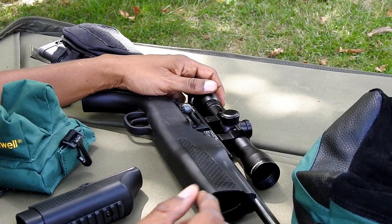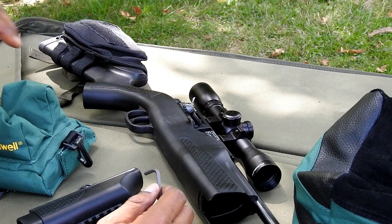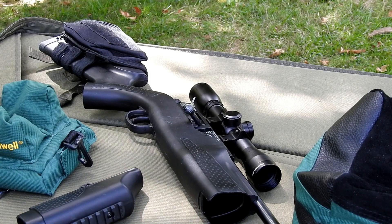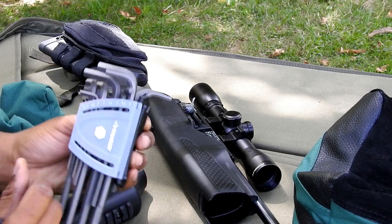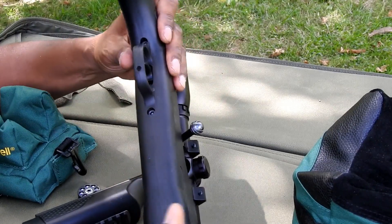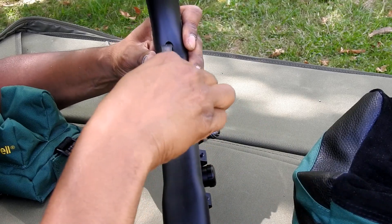Okay, so hopefully you can see what I'm doing here. I've got an Allen key, and I believe it's — it says four millimeter, so I guess that's what it is. On the underside, before and after the trigger, there are these two screws.